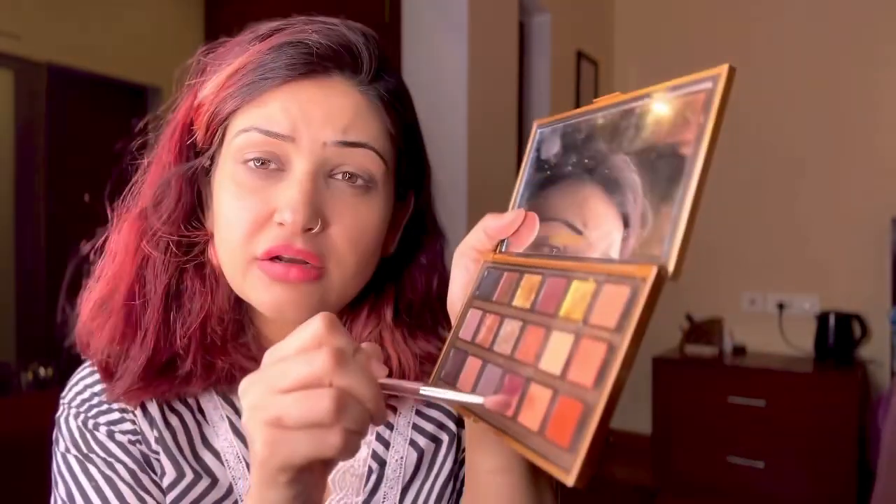I love this Huda Beauty Empowered eyeshadow palette. So I think we'll go for this shade first — the bestseller one. Just putting it on my eyelids and blending it, then mixing it with some darker shade at the end.